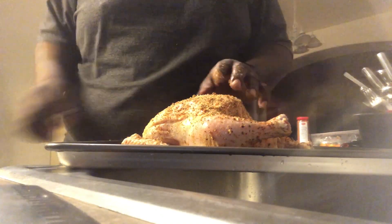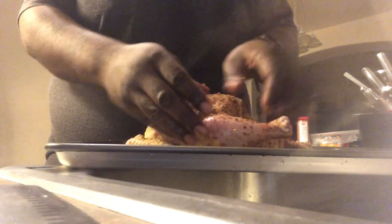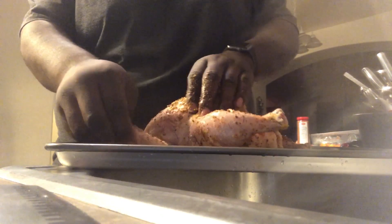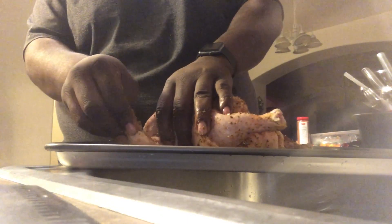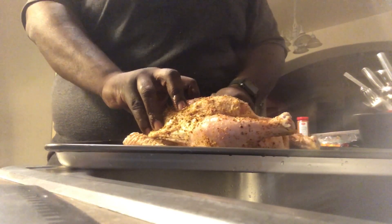Then I just want to massage this into the chicken. You got to massage it — treat it tender like a woman. You got to rub it just the right way. I felt the crack — I know you're doing it the right way.